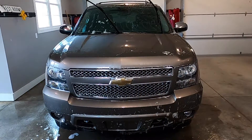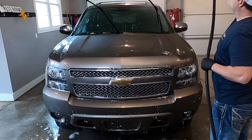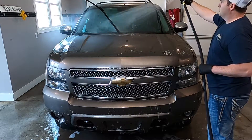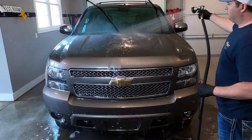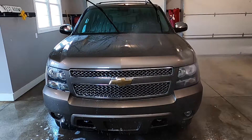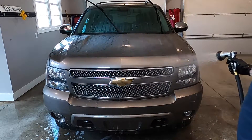All that's left is literally just to rinse it. When you're rinsing, you just start at the top and work your way down. When you're actually doing a full detail on a vehicle, you don't have to rinse it super thoroughly because you're just going to be washing the vehicle after this step anyway. But I'm rinsing this really well just to show you guys the finished product.